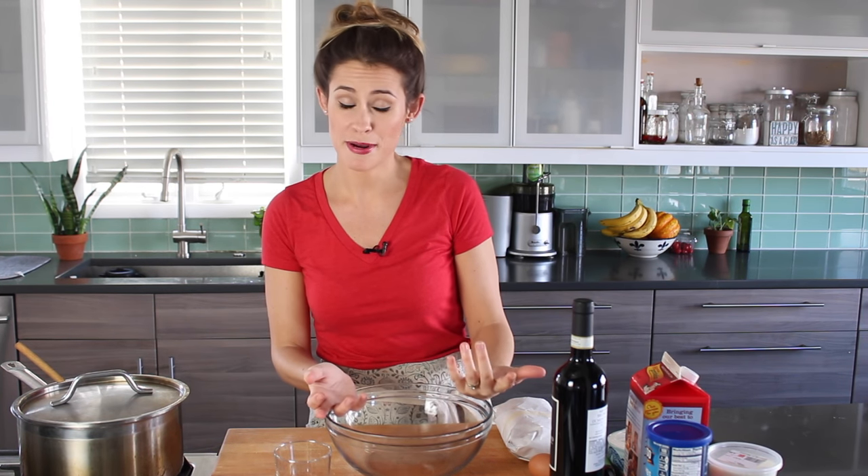Hi, it's Koli. Welcome to my kitchen. You guys usually don't see this much of my kitchen, but I'm trying a different video format as a little bit of an experiment. I want to see how you guys like it.